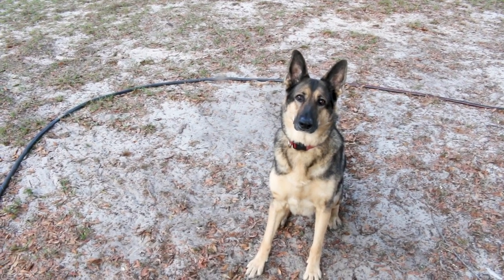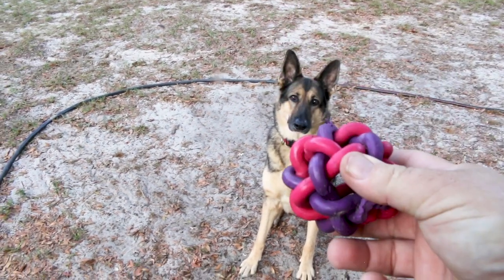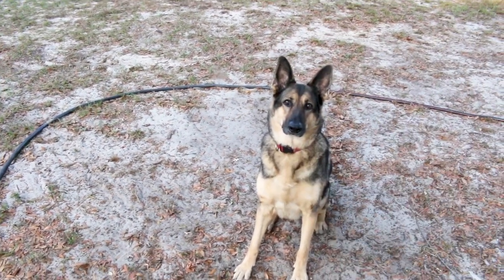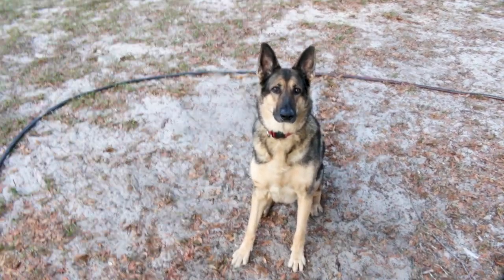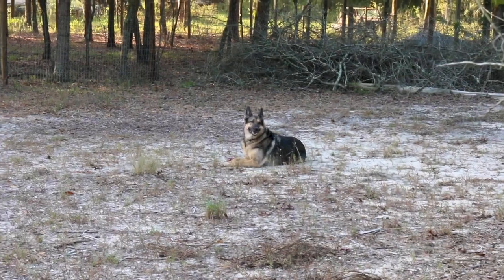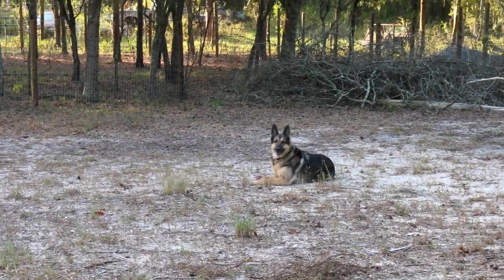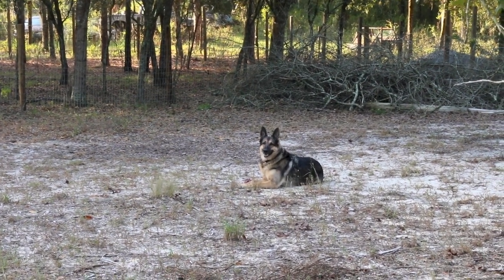What could Niko possibly want? What do you want Bubba? Could it be this ball? Do you want this ball? Go get it Bubba! The problem with Niko playing ball is he doesn't like to bring it back — he's stingy.